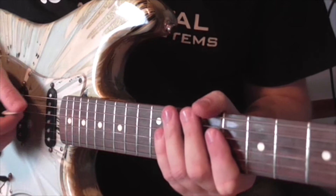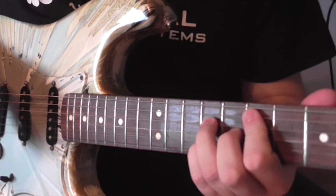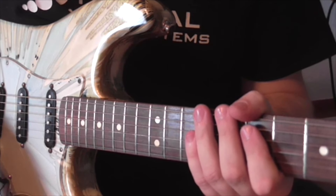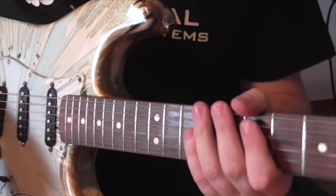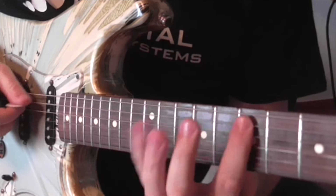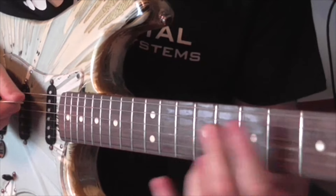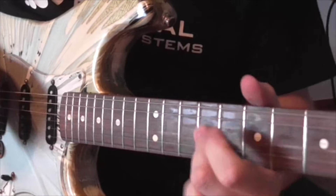The first one is a major 7 — the love chord. This lick will be usable in all kinds of ballads and love songs and whatnot. So here it is slow.